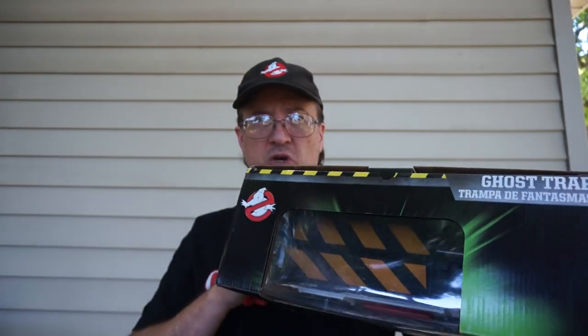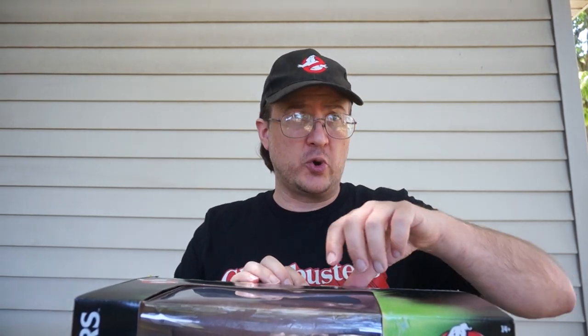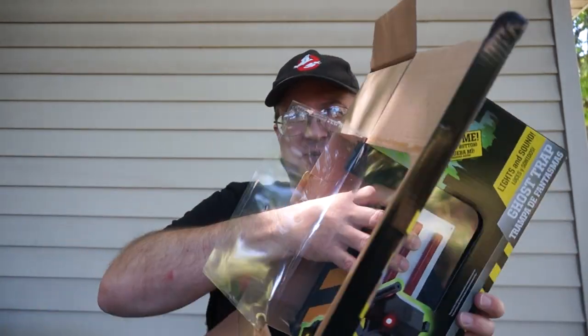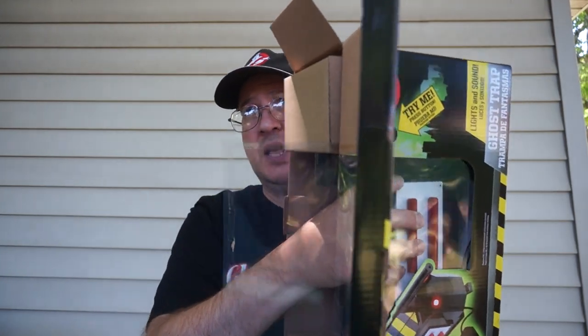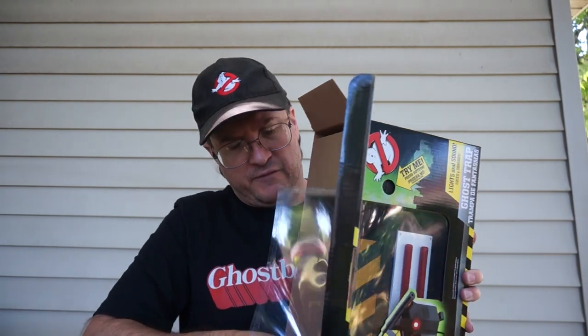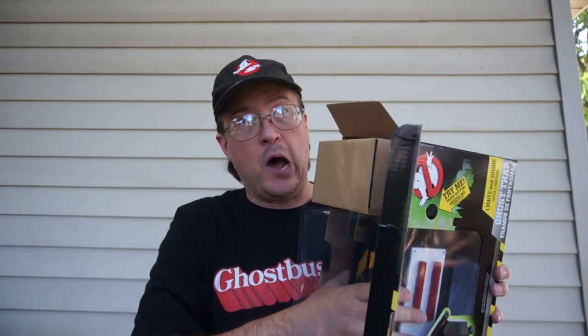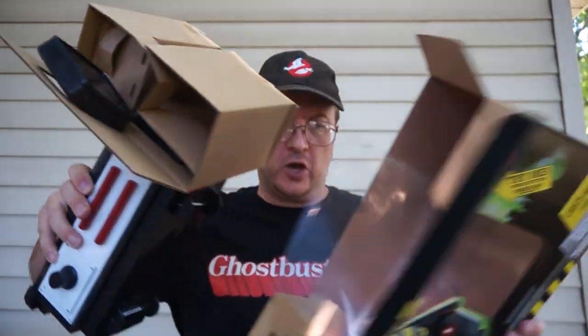Hi guys, Alex Newborn here. I did a video recently about how to fix the doors on a Walmart ghost trap, and it's gotten a lot of views, about 500 of them. I thought I would do a shorter version of it with this new trap that my buddy John found. In the other video it was part of a longer demonstration, so I kept having to tell people to jump to a specific part. So let's just do an all-relevant-portion: how to change the doors out on the ghost trap.